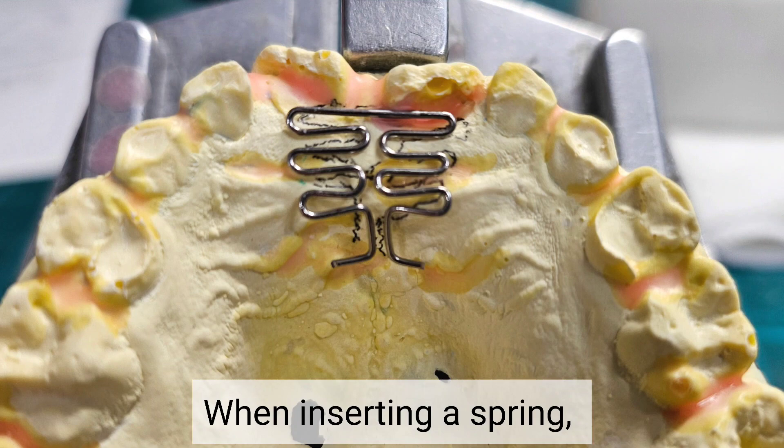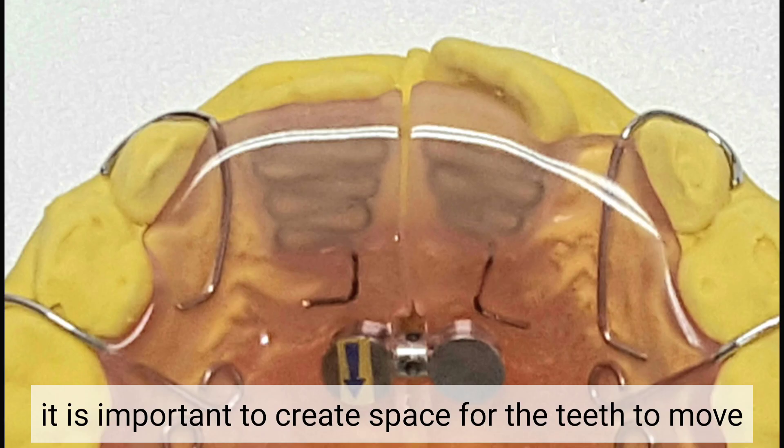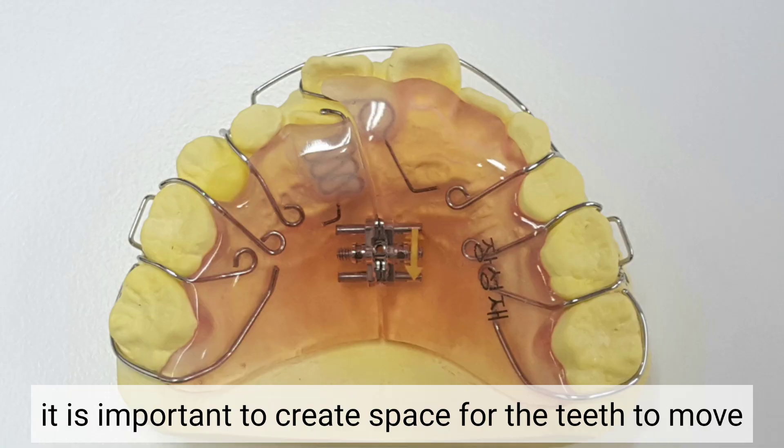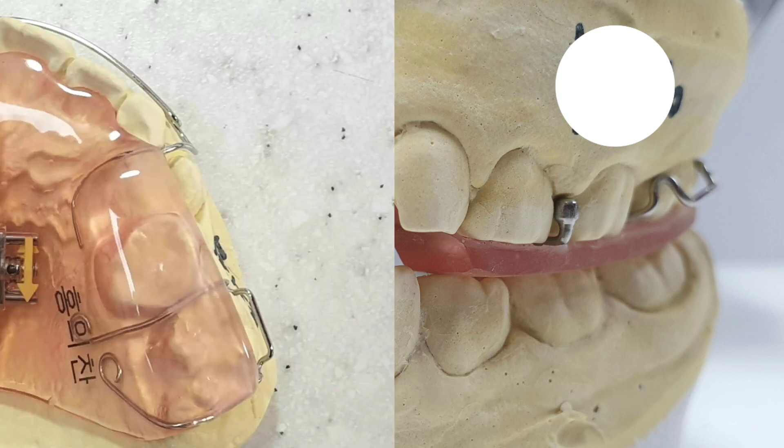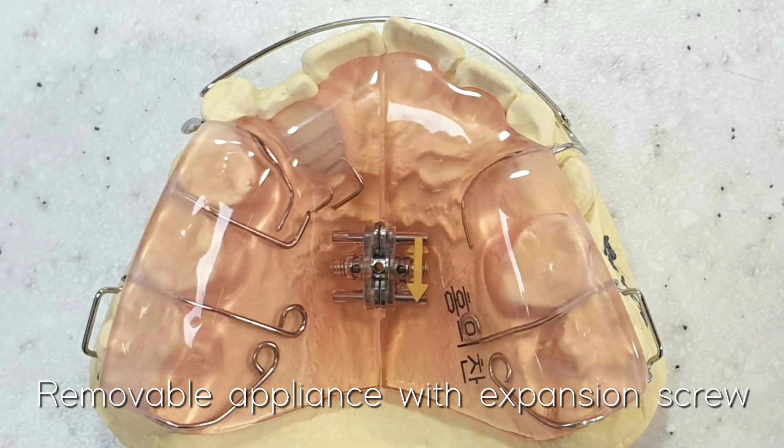When inserting a spring, it is important to create space for the teeth to move. If the opposing teeth are locked, it is effective to remove the obstruction with a bite appliance. And if there is crowding and there is no space for the teeth to move, it is effective to expand the arch and create space.